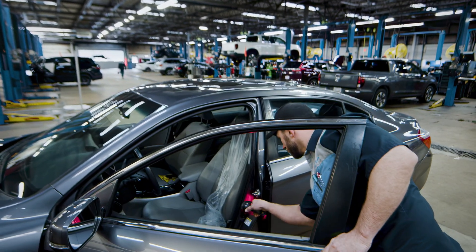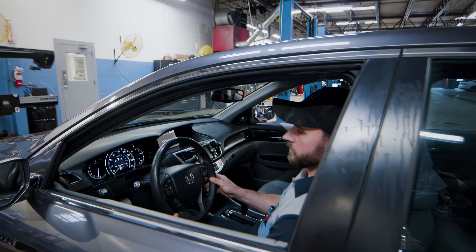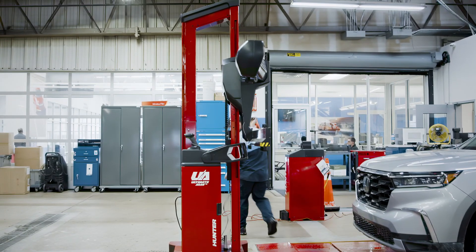It built confidence in the technicians as well. If I put a car on this machine, use it correctly, and I've learned how to use it — it's going to leave here right. It saves me time, it saves me the headache of the comeback, and I can actually make money because it's faster. That's what sells the technicians overall.